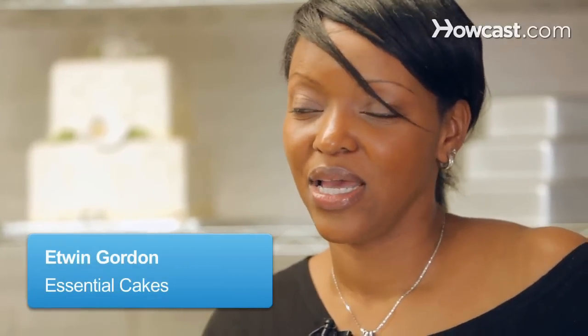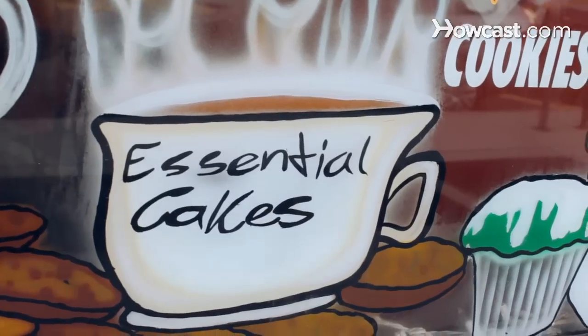Hi, my name is Etwin. I'm the owner of Essential Cakes, Inc. in Brooklyn. I've been here at Essential Cakes for about two years. I got into cake decorating maybe about six years ago.